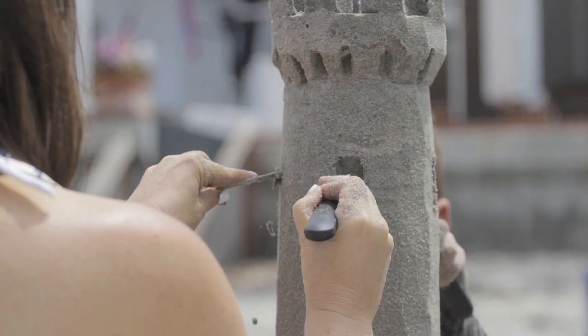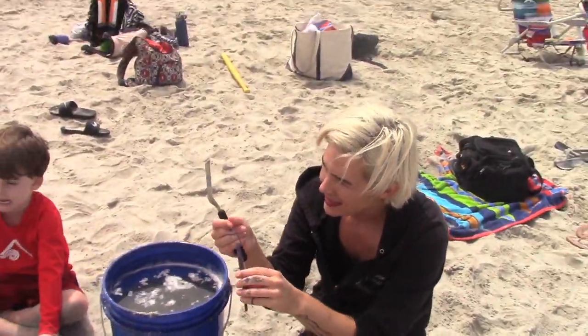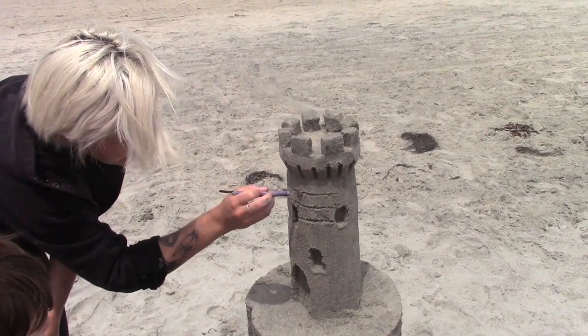There's a mini one of these for doing little windows and little doors. The other side of this is a little detail tool. We're going to use this to make shadows, brick, stone.